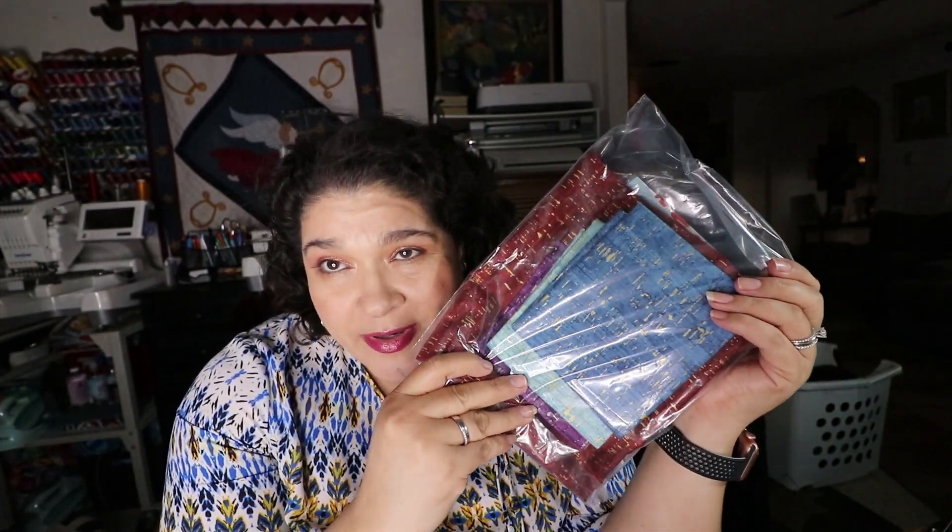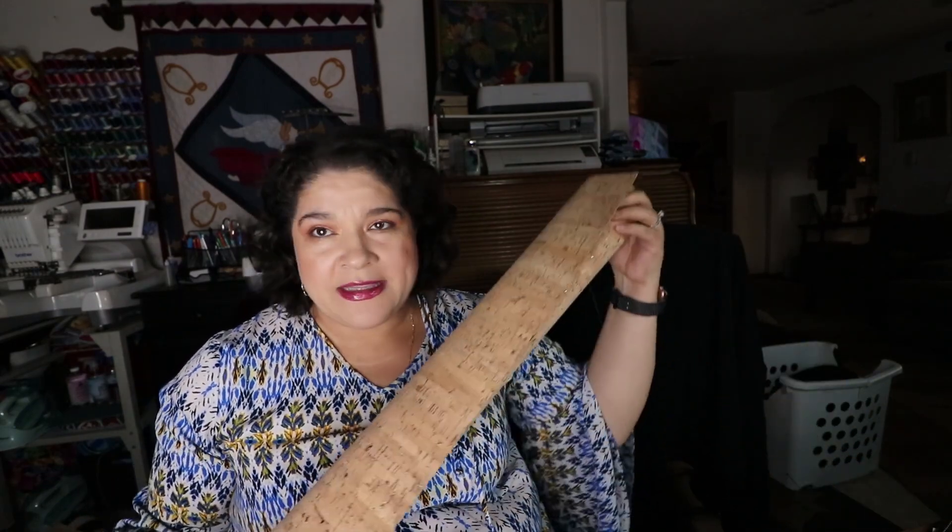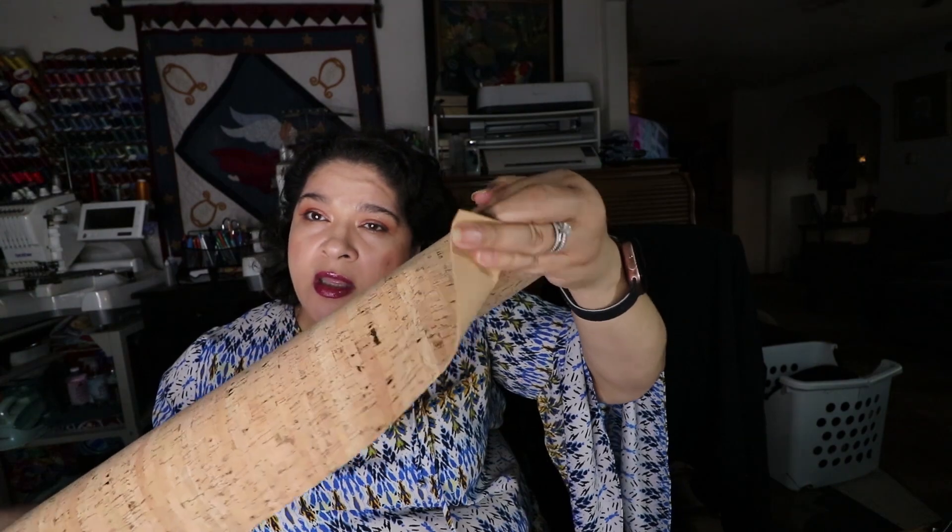You know how I was talking about that cork fabric I ended up buying on Amazon? Well, I went to a different fabric store and they had a whole roll of cork fabric. If you're located here in San Antonio, I got this at Creative Sewing — it was cheaper than other quilt stores, just saying.